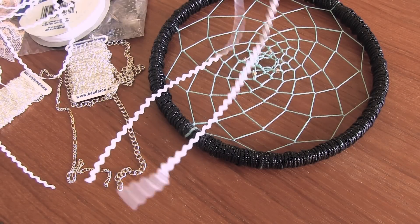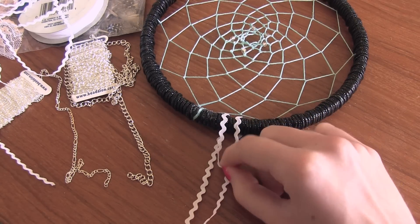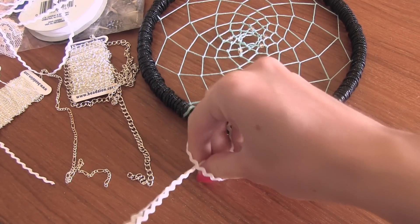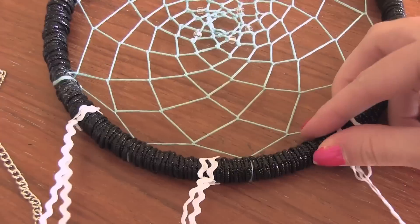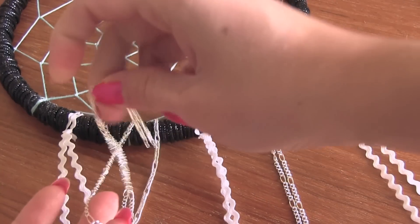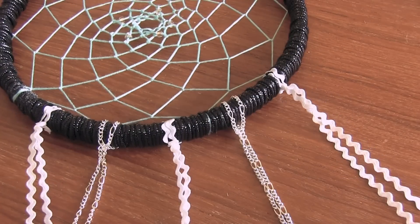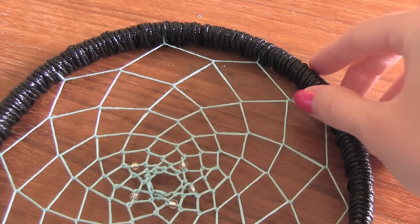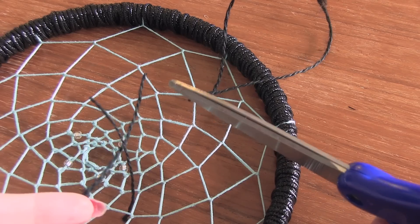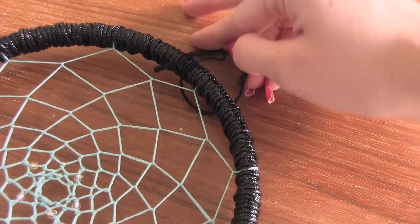Now I'm going to decorate the bottom of my hoop with all sorts of fun materials. Here I'm using rickrack — I folded it in half, and I'm just going to place it underneath the hoop, bring that up, and then pull the two ends through, and that will secure it to your hoop. I'm doing the same thing with chain, just pulling the ends through the loop to secure it to the hoop, and sometimes I just tie knots. You'll probably want to be able to hang up your dream catcher somewhere, so here I am making a loop — just tie a few knots in some string, then attach that loop to the top of the dream catcher.